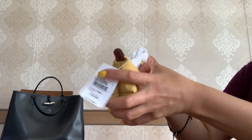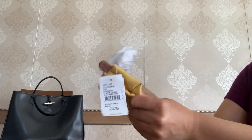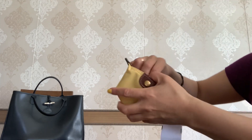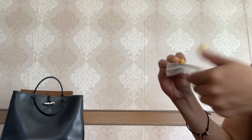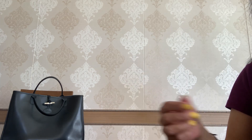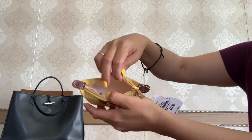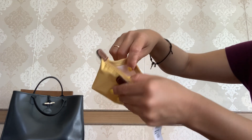Now let's see the inside of this little pouch. You have lots of paper inside to keep the structure of the piece, and of course there is some paperwork from Longchamp which is so cute. On the inside it is very simple — you have only one compartment, no pockets.